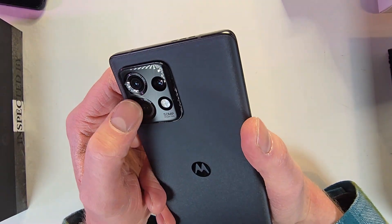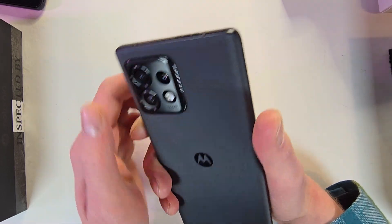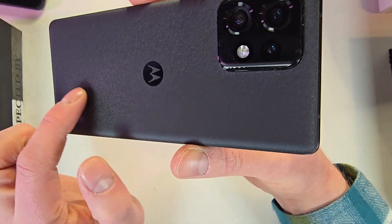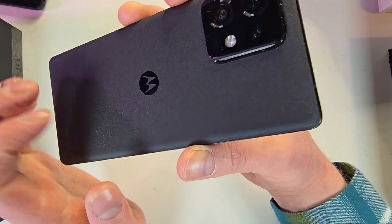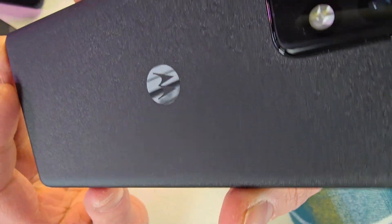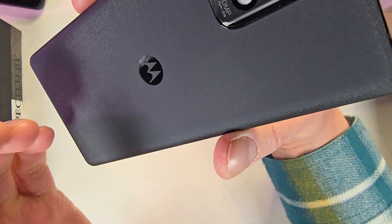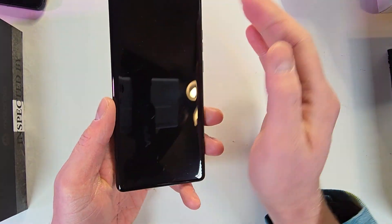The back has what looks like a three-camera setup along with a flash and a 50-megapixel main camera. It'll probably be hard to see on my camera through the video, but it has a very nice look to it. I believe this is glass — could be plastic, but I think it's glass. There's a Motorola symbol on the back and it has a really cool sparkly finish. If you scratch it with keys, I don't think you'd notice too much because of that sparkly look.